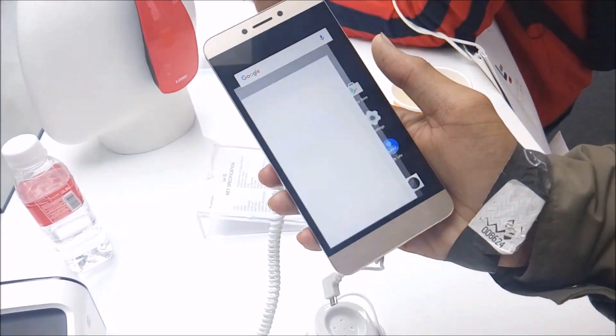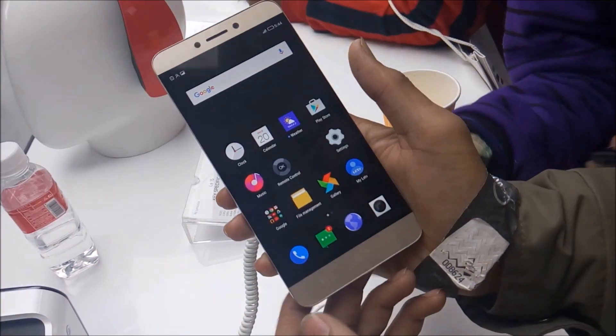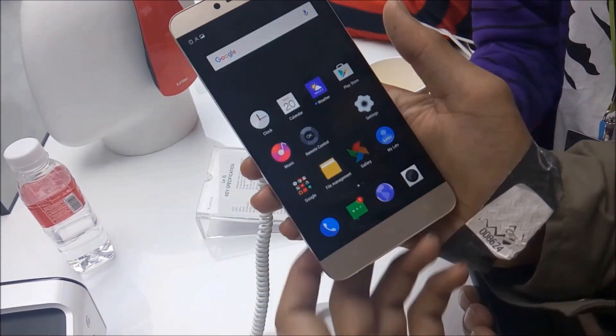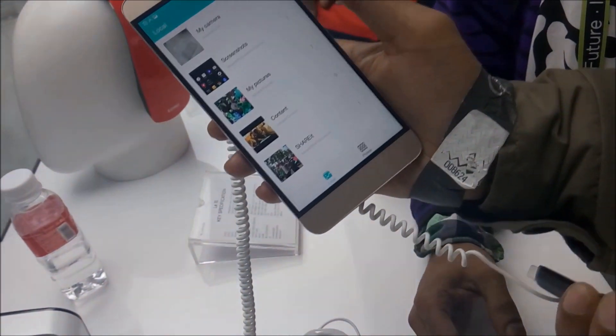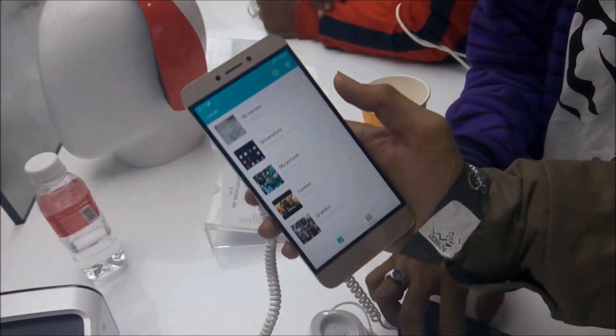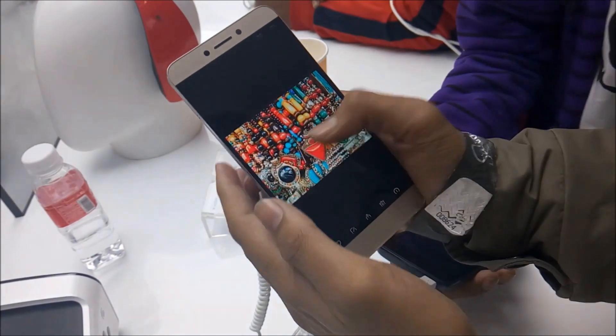This phone is also fully customizable, like MIUI or CyanogenMod. There are seven sample shots that the company says were taken by LeOneS owners, and those pictures are amazing.